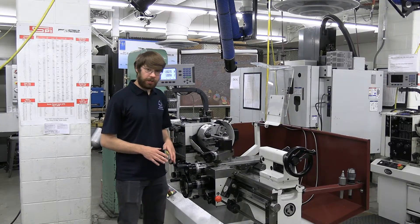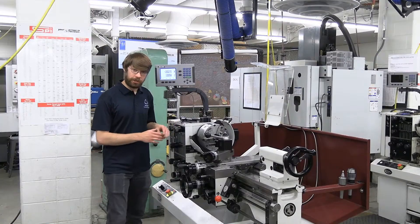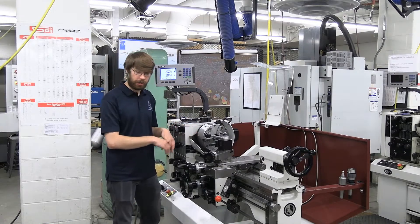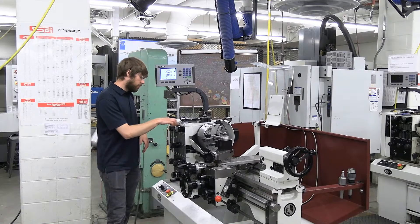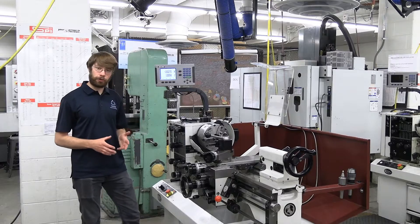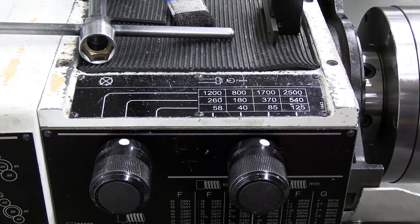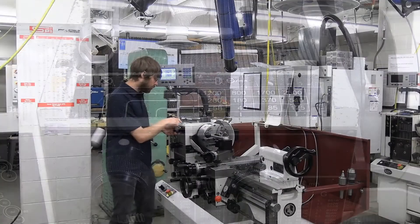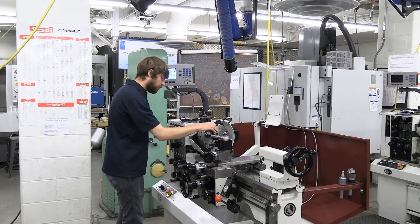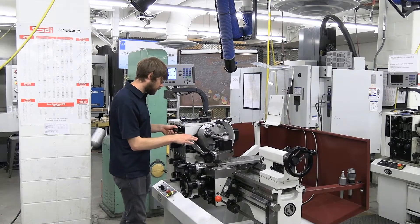Now we're just about ready to get machining, but first we need to make sure our RPM is set properly for the material and diameter we're turning. Any time you interact with the chuck, make sure the e-stop is pressed and the machine has no power. There are three different ranges: high, medium, and low, and we can select different RPM. For Delrin at this diameter, we're going to be turning around 540 RPM. I want to make sure I'm in the middle range, and we can see we're currently at 370 RPM. To change it, push the knob towards the machine and turn to the desired value. You might have to move the chuck to get it into gear — once it's in gear, you should feel all the gears moving in place as you rotate the chuck. Always make sure the machine is properly in gear before turning it on.